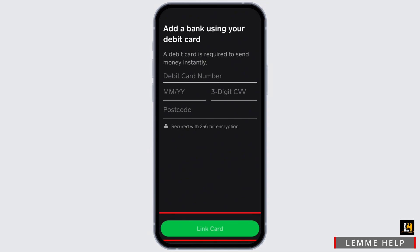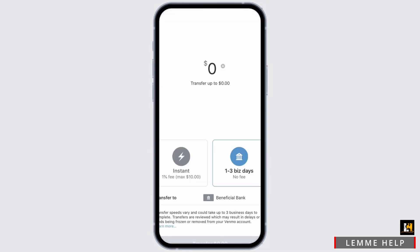However, in terms of Visa gift cards, Cash App simply has not accepted Visa gift cards yet. So yes, you will not be able to transfer money using your Visa gift card for now using Cash App.